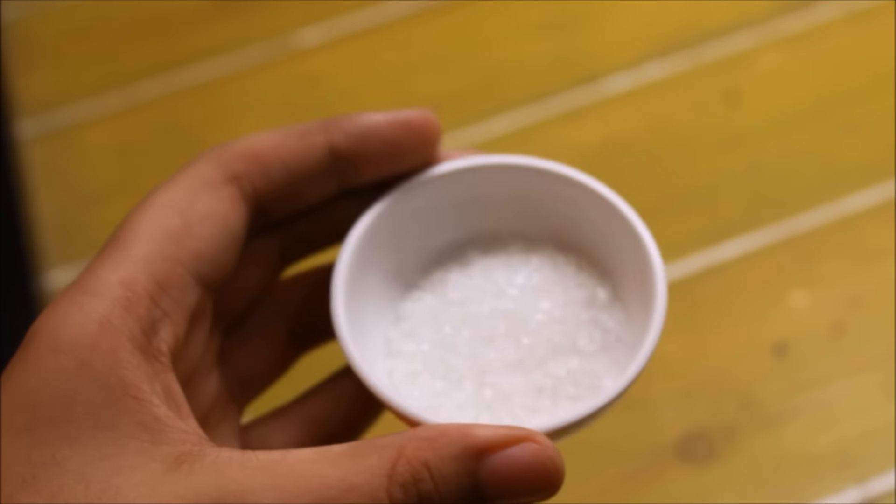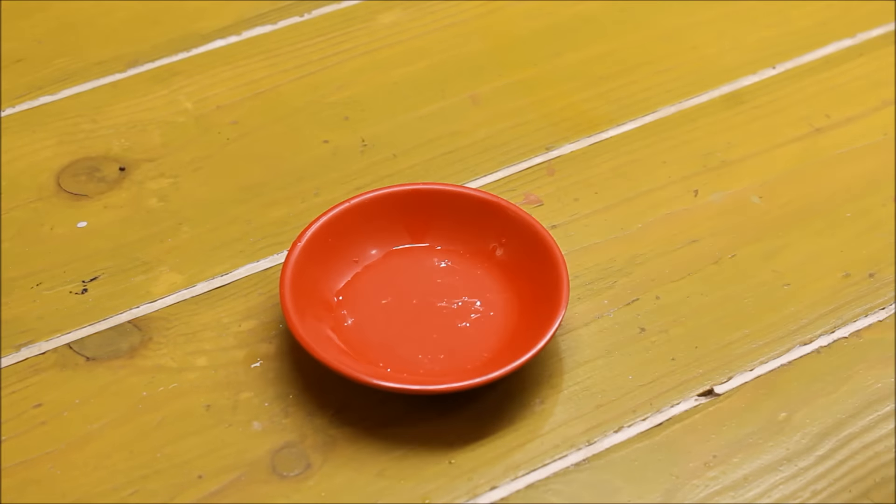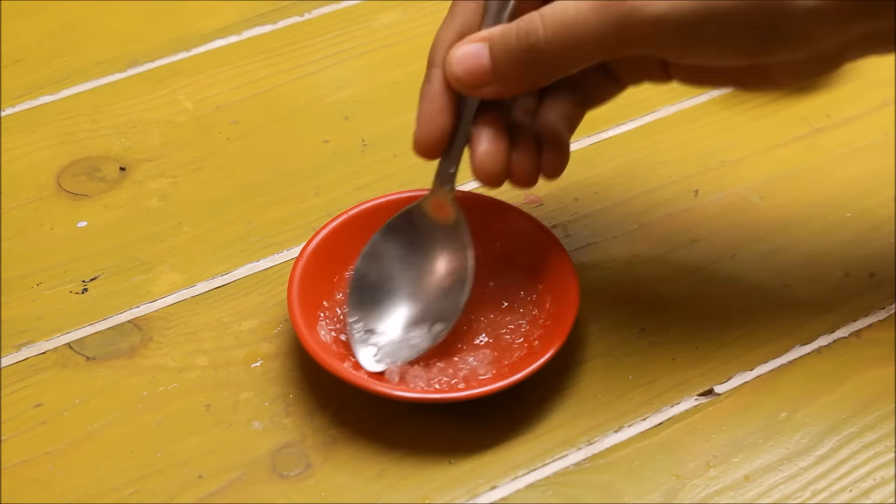For this, you just need three things: glycerin, lemon, and some sugar. Squeeze about one tablespoon of lemon juice, add one tablespoon of sugar and half a teaspoon of glycerin, and mix it very, very well.